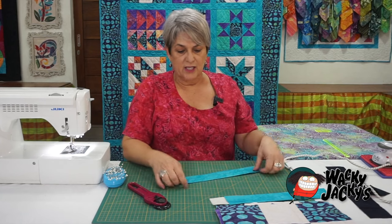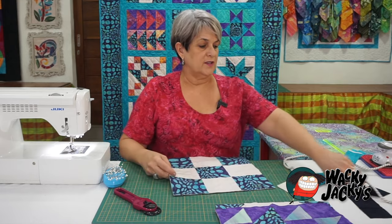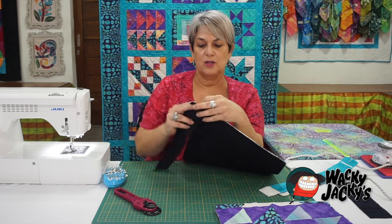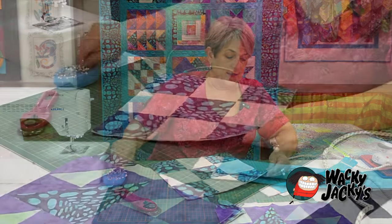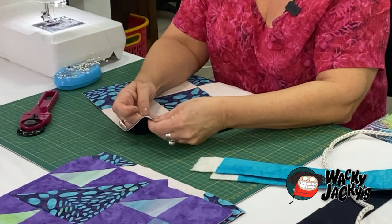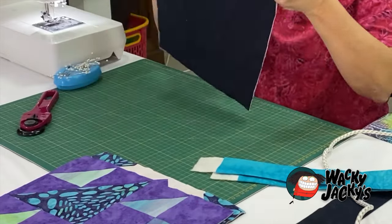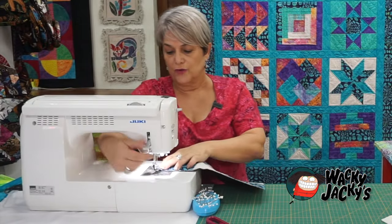It doesn't matter if there's a bit sitting out the end, because we'll snip that off after we've put it all together. What we've got to do first is put the spacer strip on the back of the fabric — put the backside of the fabric down and place the spacer strip onto the back like that, then pin it. This is cut at 12 and a quarter by two and a half. You need to cut the spacer strip and your sashing strip at whatever size your blocks are.